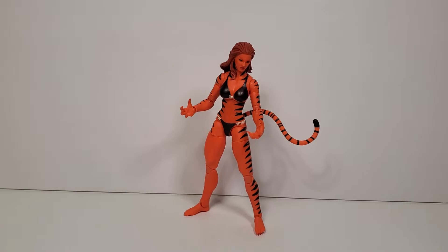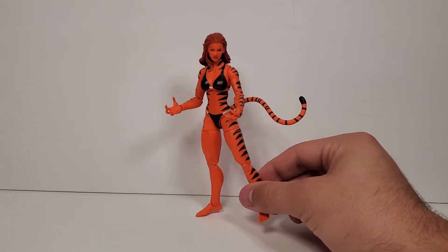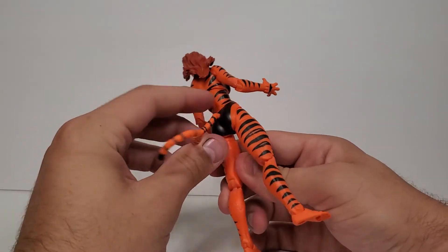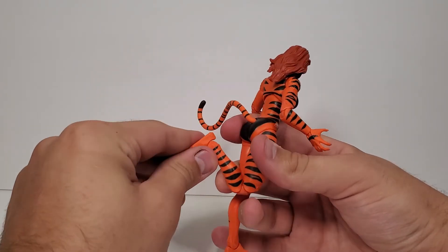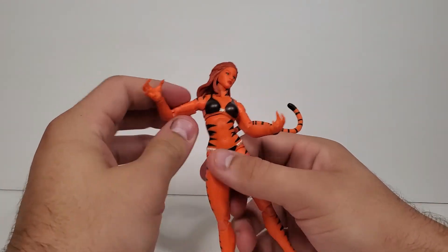Taking a look at Tigra out of the packaging — she's pretty cool. I don't think she's perfect; I think she could be a little more accurate, but honestly she's really cool. She's 100% new sculpt — even the hands are new sculpt. The body is obviously new as well. She has a seamless, pinless body on both arms and legs, which I like. I hate when they do just the arms pinless and not the legs. I know Hercules from this series is going to be pin arms with pinless legs, so we'll see how that goes.